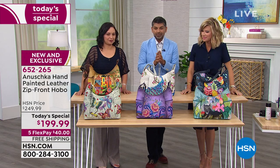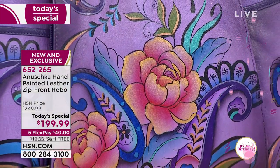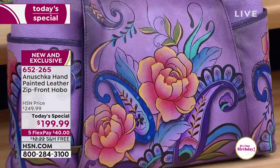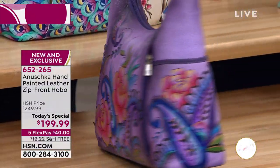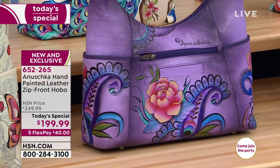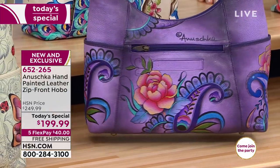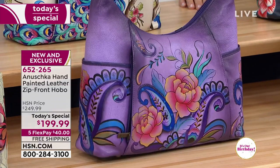The next artwork is the purple one called Peonies and Paisleys — a stunning purple bag. This is the best purple. If you're a purple girl or a blue girl, the purple is the new blue. It's gorgeous, with beautiful details of blues, oranges, gold, and teal greens that are just going to look stunning.